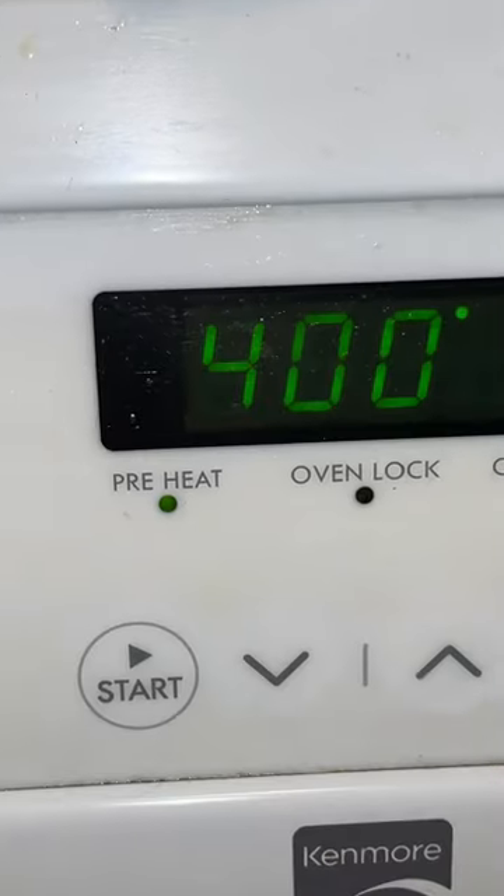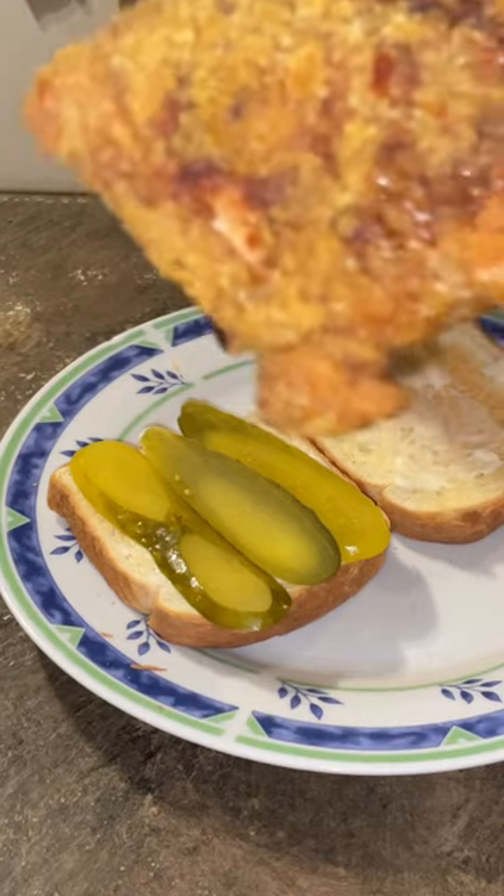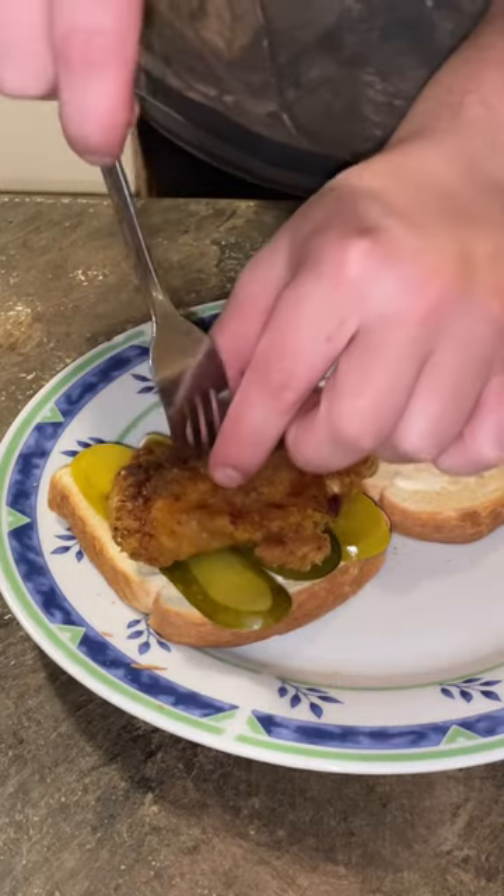Mix it around with your batter — I use Shake and Bake. Oven to 400. Mayo on a bun or bread, doesn't matter what you use. If you don't use pickles though, you're not doing it right. Put your breast on there.